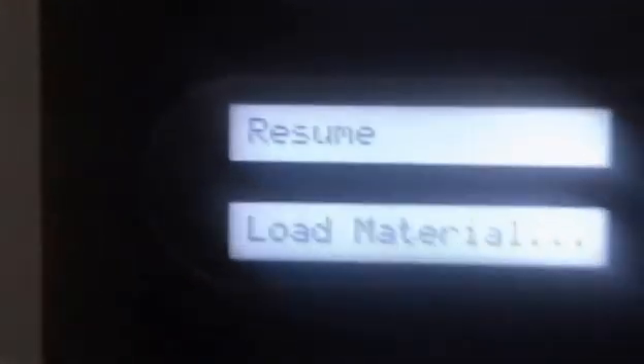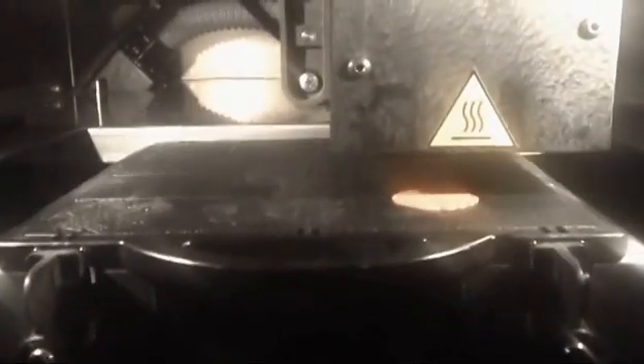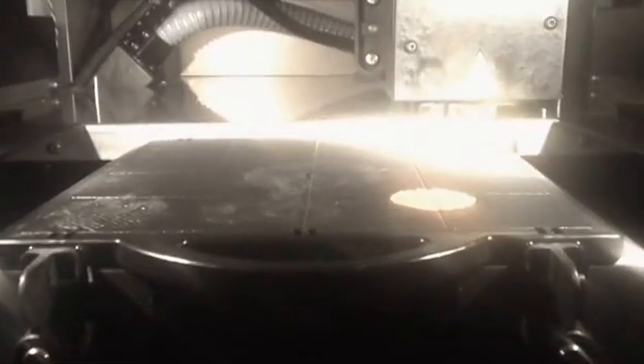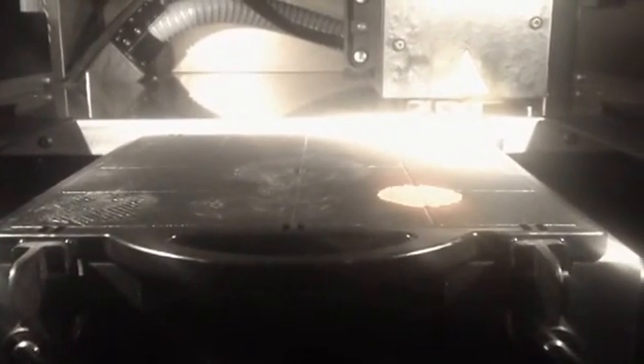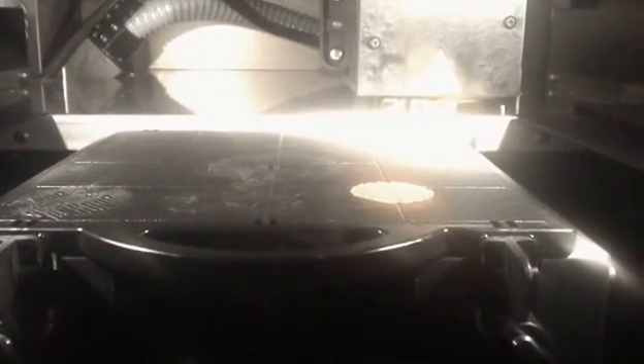I walked away for a few minutes and it started going. I paused it so I could show you — you can do this at any time by hitting pause and then resume. The file was sent over, the machine warmed up, and now it started to lay down the base. It laid down the red first, and the reason it does that is to give the support material something to stick to. In between the first layer of support, it lays down a little bit of model material, which makes it stick really well to the base.